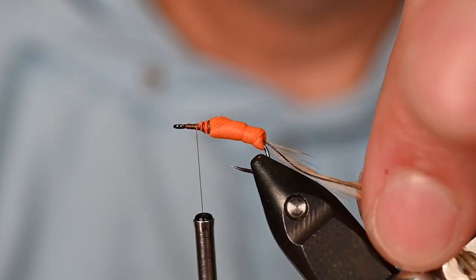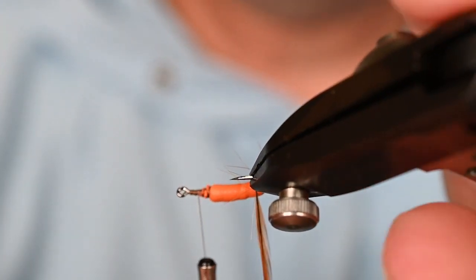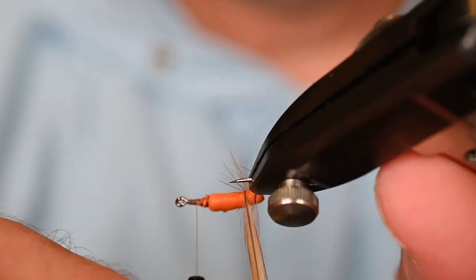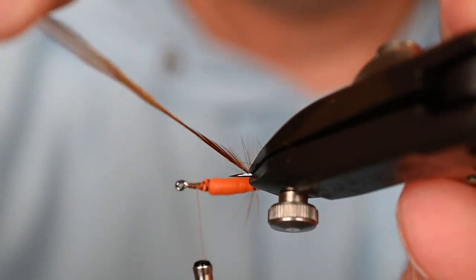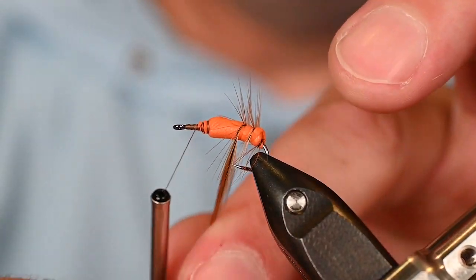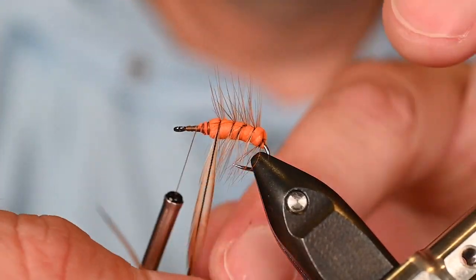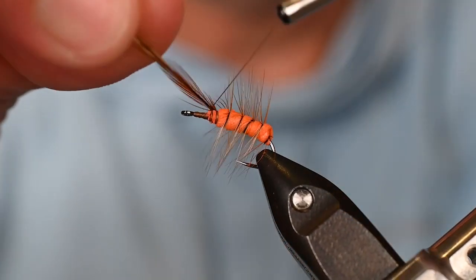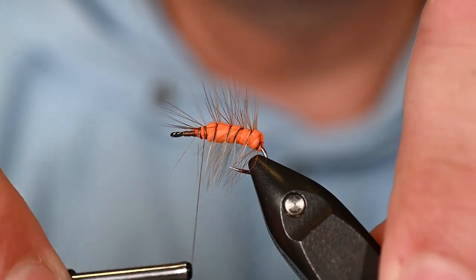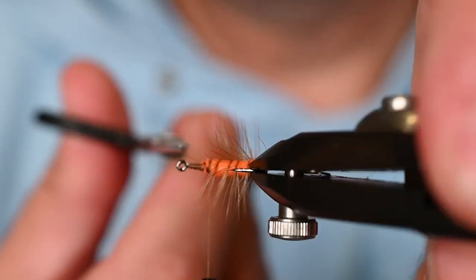Now here's that hackle we tied in. I want to use it as a rib as well as flotation support. Palmer this up with evenly spaced wraps — the quill of this feather is going to act as our rib. The feather broke but was still caught, so trim those fibers out; you don't want those in the front. Cleanliness counts when you're tying flies.